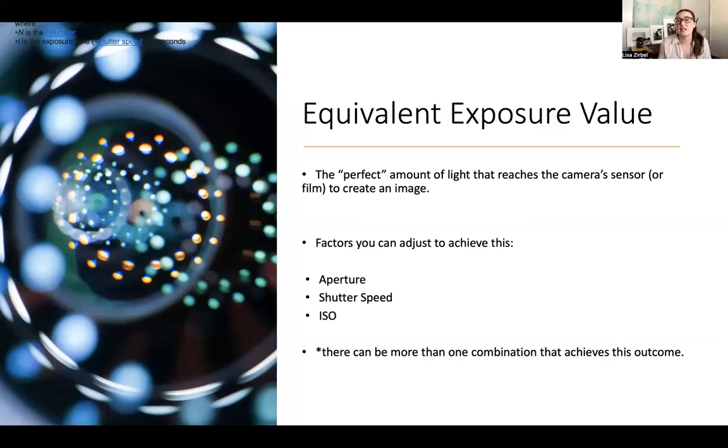Light meters are calculating something called equivalent exposure. What the camera is doing is calculating for a perfect 18% gray. This is a gray card, used in photography to help the camera calculate that. Sometimes the camera calculates wrong — 18% gray is not perfect for all situations. But the camera says: here is this entire set of lights and darks in front of me, I will calculate so that the average is 18%, which gives a good likelihood that everything will be visible with clear lights and darks.